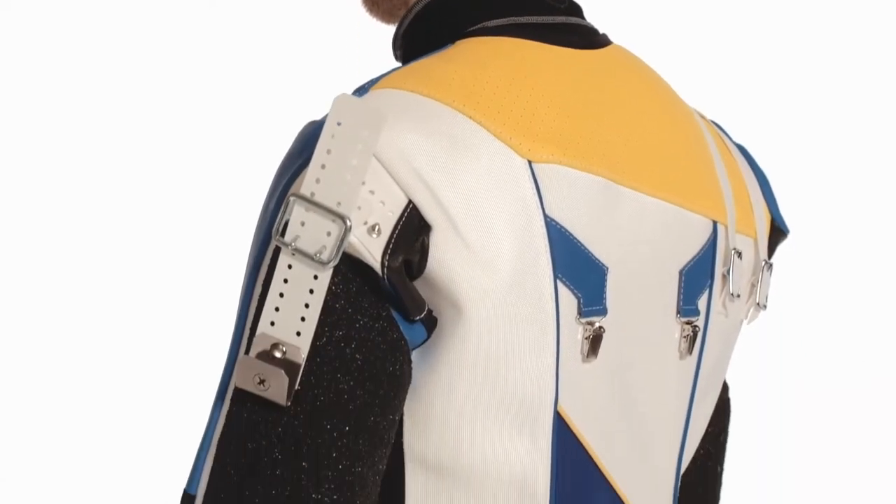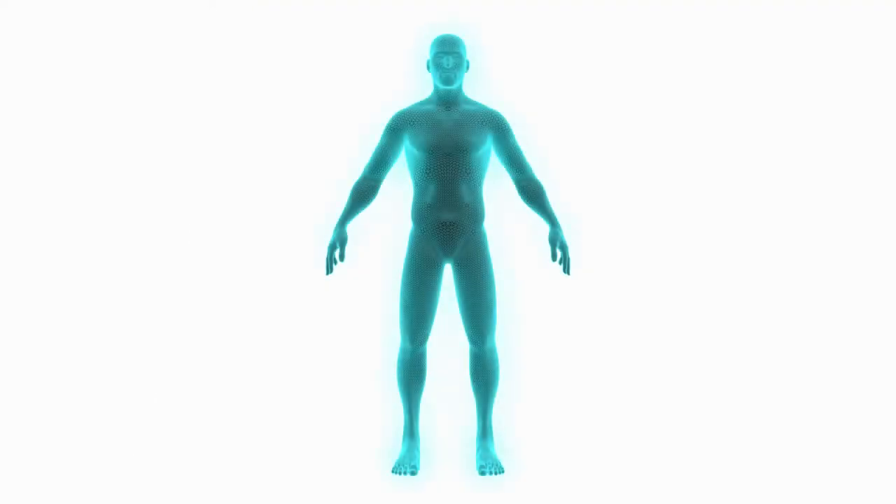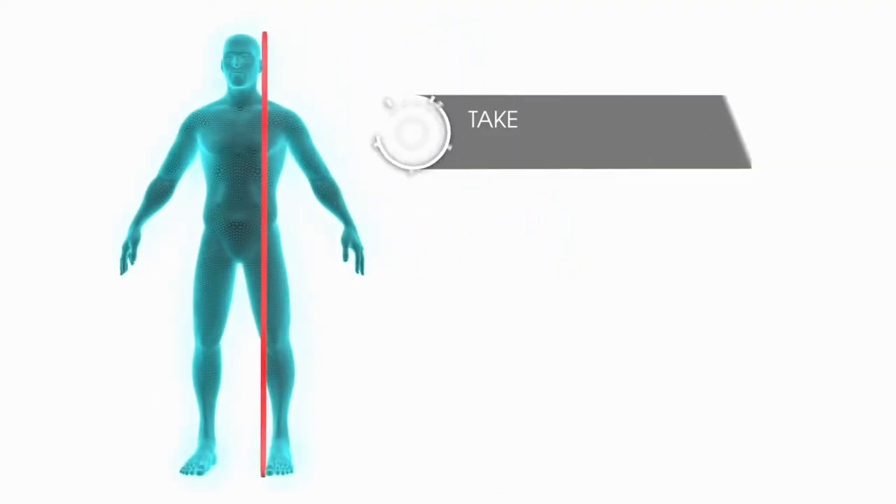Let's start with the coat. First of all, measure your height from the top of your head down to the floor.